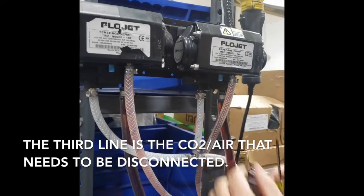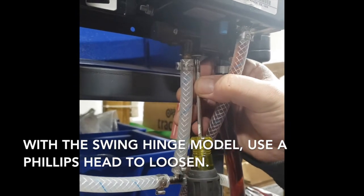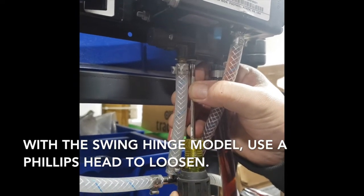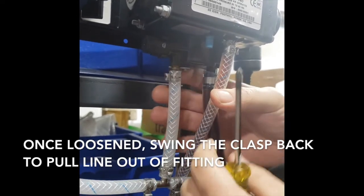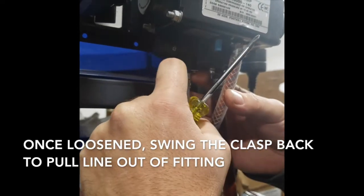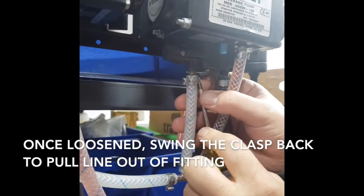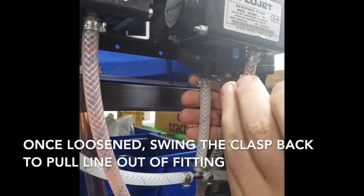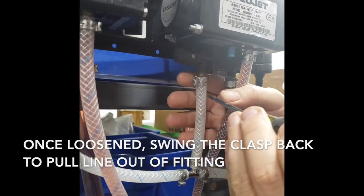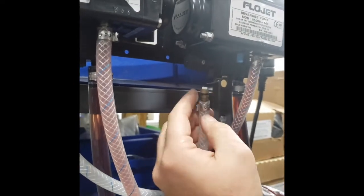So right here, this model, you're going to just take a screwdriver — you're going to slightly loosen it enough that this clip right here, you can just push back and out of the way. I'm going to have to loosen it a little more. There we go, just do this, push it off out of the way. Now, you should just be able to pull this out. See? That's it.